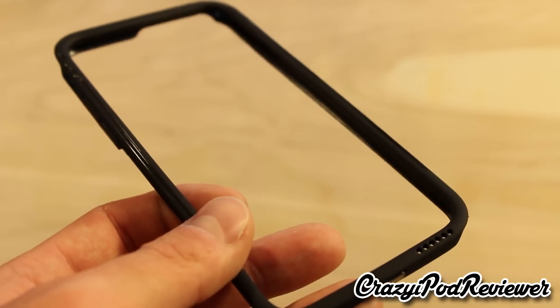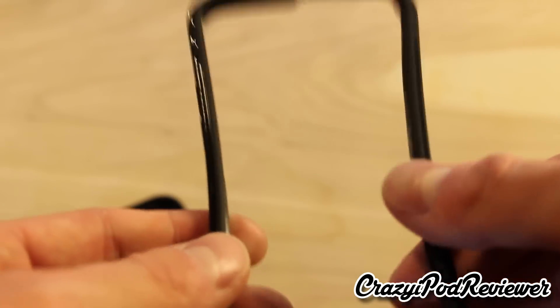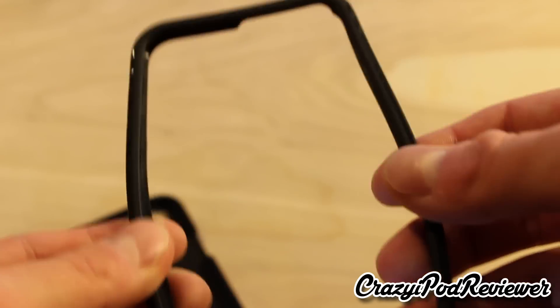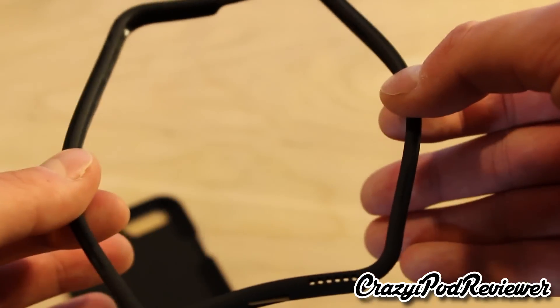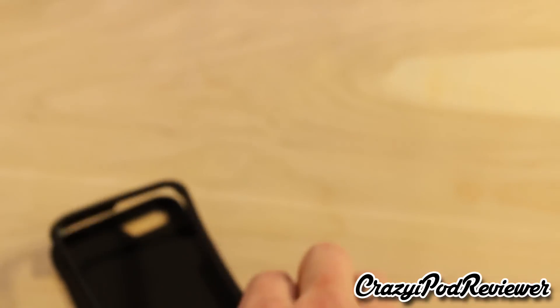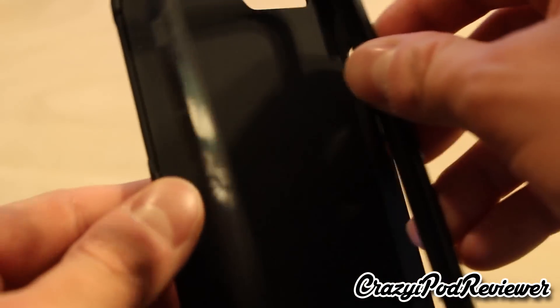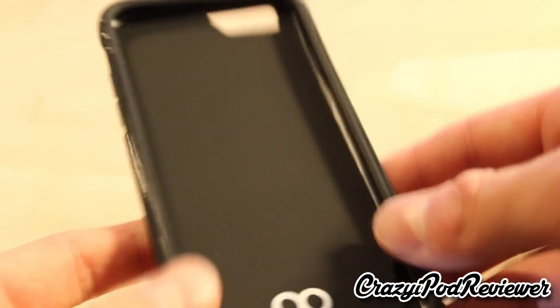To install this case onto your iPhone 6, all you have to do is take this ring and put it around the case, which is really easy because the ring is flexible — you can just pull it out and slide the phone right in. Then once the phone is in this piece, you literally just drop it right into the main back plate and you're good to go.